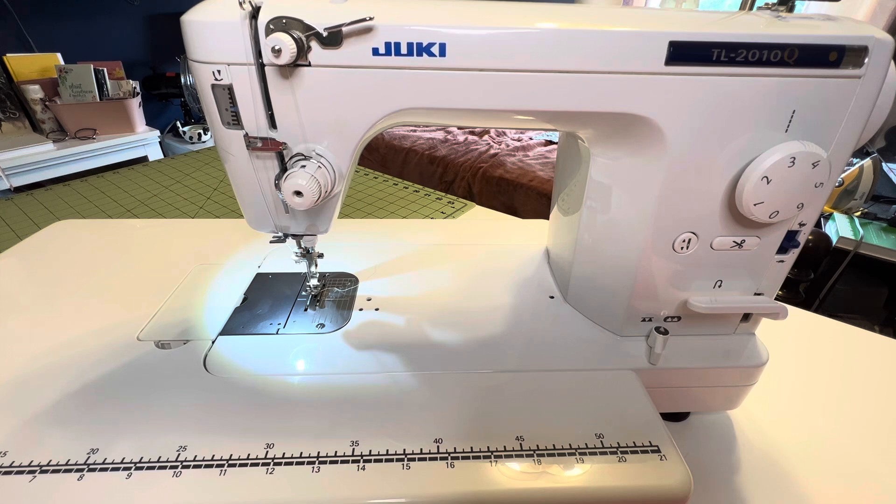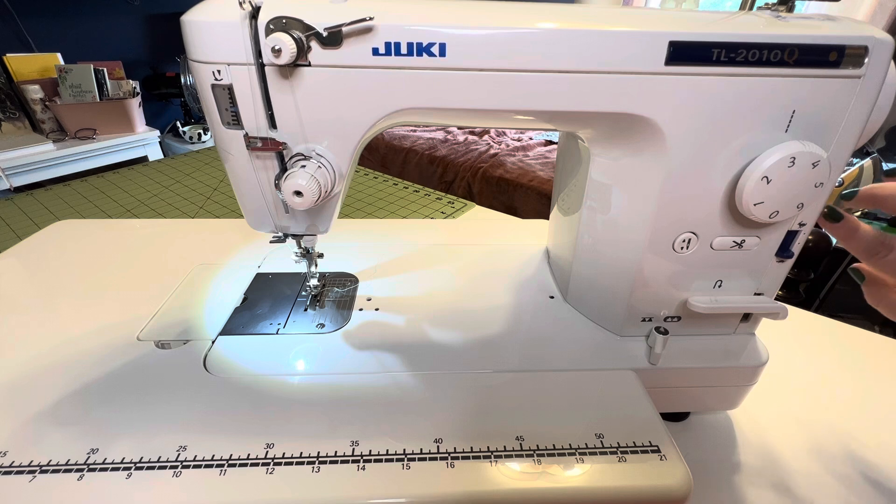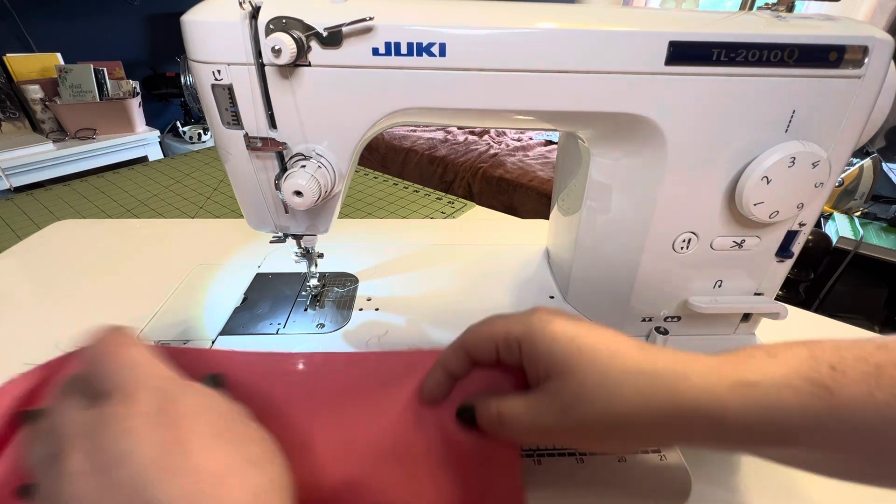Here is the front of the sewing machine. First, let's talk about speed. This machine can go up to 1,500 stitches per minute, which is very fast — and it starts down at 200 stitches per minute. There's a stitch speed lever with a little tortoise symbol for super slow and a hare symbol for super fast. Let me show you what each speed looks like.